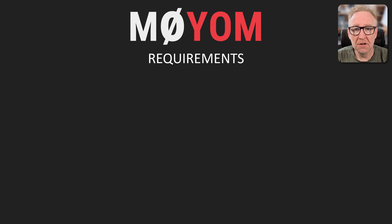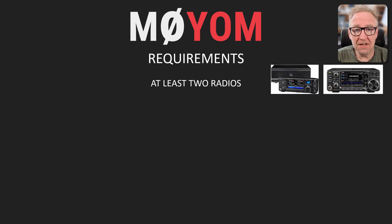Let's take a look at my requirements. Your requirements might be a little different, but I hope that some of what we'll be looking at will be of use in your station as well. In my case, I want to be able to use at least two radios — the IC-7760 and the IC-9700, both ICOMs.